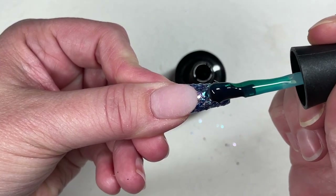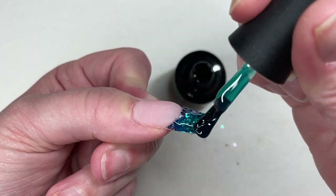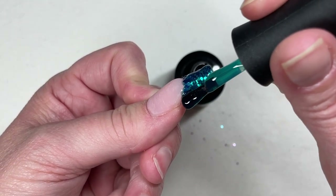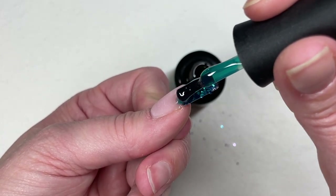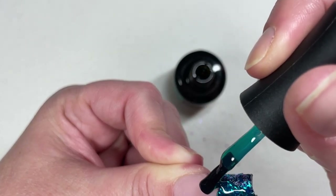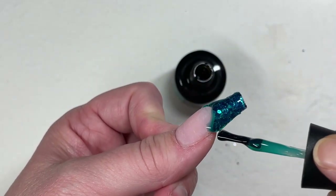I am not brand new to builder gel, but if you were to watch this tutorial you would think I've never even heard the term builder gel before. Encapsulating the glitter on the tip is not brain surgery — I did a pretty good job there. I'll point out my mistakes when we get there. Basically I'm just going to blob it on, move it around, smooth it around, and encapsulate these glitters.